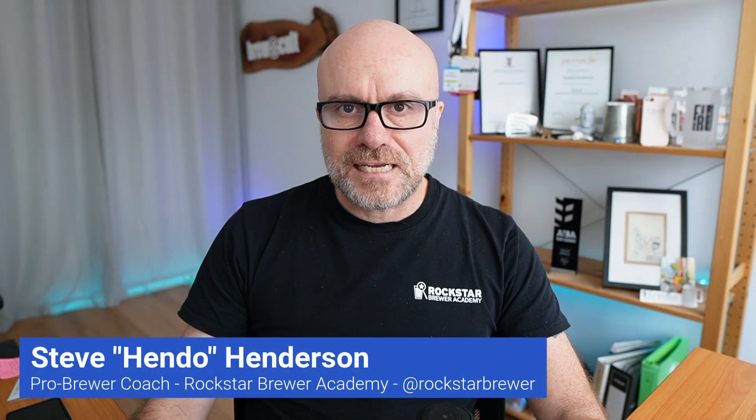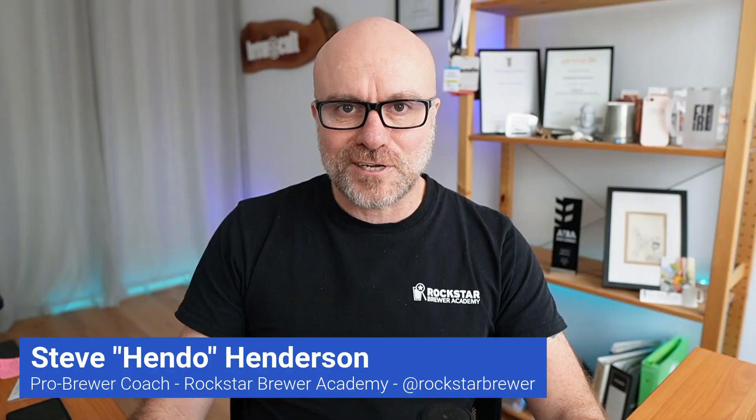G'day brewers, my name is Hendo, and I'm a pro brewer coach from the Rockstar Brewer Academy. I help home brewers and pro brewers from all over the world implement the quality systems they need to brew amazing world-class beer.